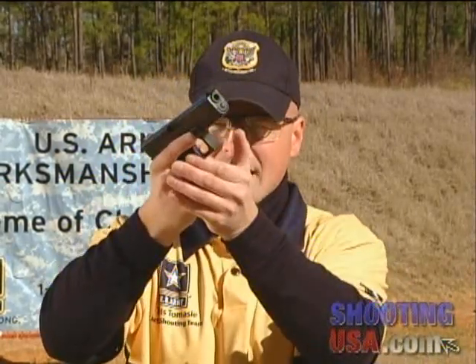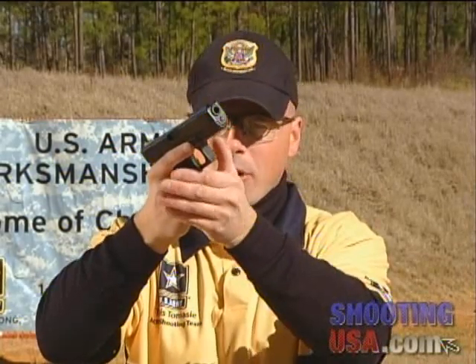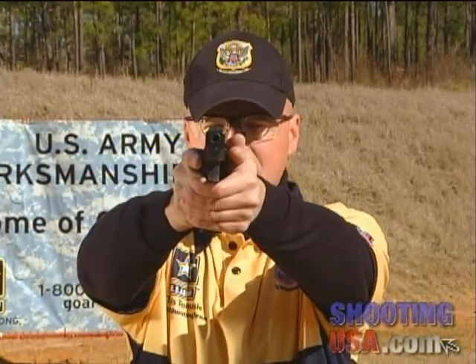In step two, we're going to visually acquire the mag well and insert the fresh magazine. In the third and final step, we're going to rotate the pistol out to the target and reacquire our sights.